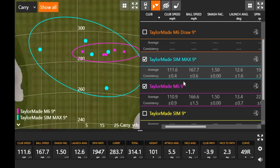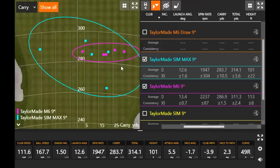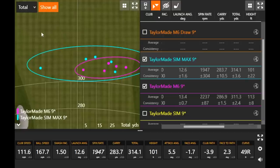Looking at SIM Max versus M6 — the SIM Max is essentially replacing the M6. Club speed: about half a mile per hour faster with the SIM Max versus the M6, ball speed a little higher, smash factor exactly the same. The M6 was very, very consistent in carry and total distance — that purple circle was tight. But the SIM Max was going a little bit further: 314 yards. The M6 was actually carrying just slightly further because I was spinning a little more with the M6 versus the SIM Max.